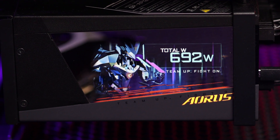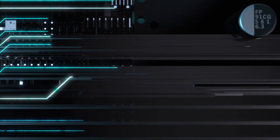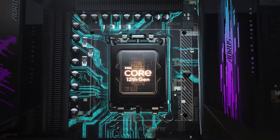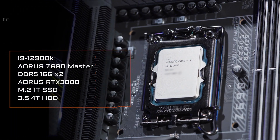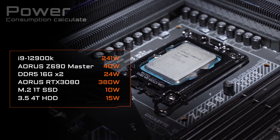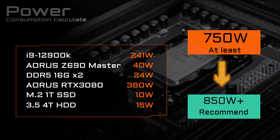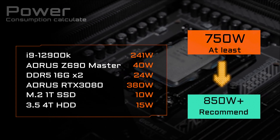The second thing you need to know concerns the power supply. The 12th Gen processor is quite powerful, but it also consumes a lot of power under full loads. Take the i9-12900K as an example — its maximum turbo power is 241 watts. If you want to pair it with a premium graphics card such as an RTX 3080, you'd better go for a power supply that can provide at least 750 to 850 watts as a safer bet.